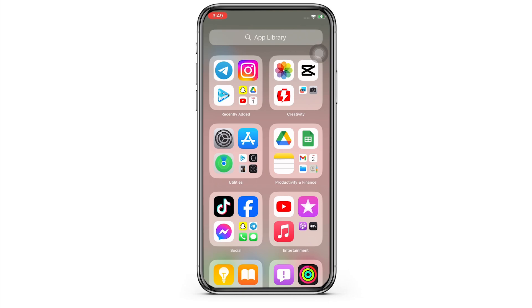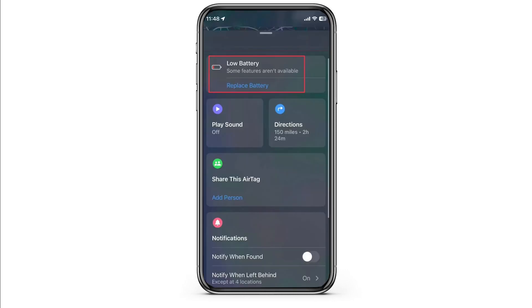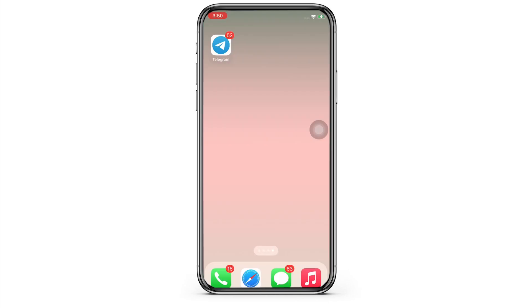To check the battery, go ahead and open the Find My application on your device and tap on the Items tab. In this interface, you will be able to view all the devices that you have added in your Find My app. Tap on your AirTag and you will notice a red battery bar beside the AirTag name. You can expand it and confirm the same from the following menu. This is how you can check the Apple AirTag battery level.